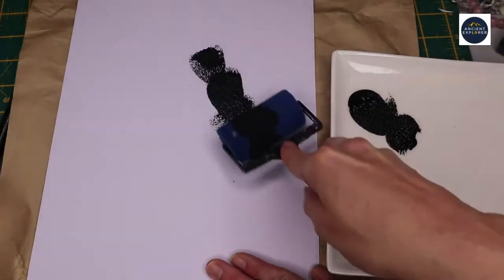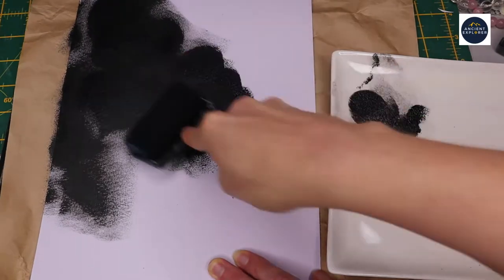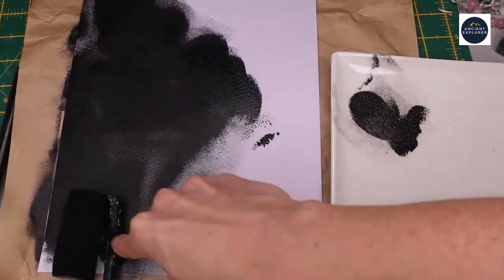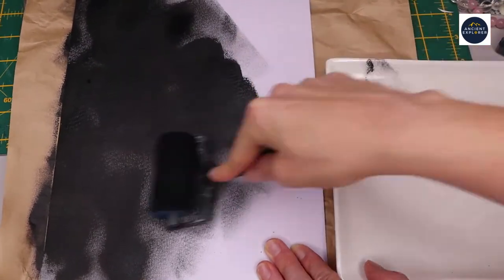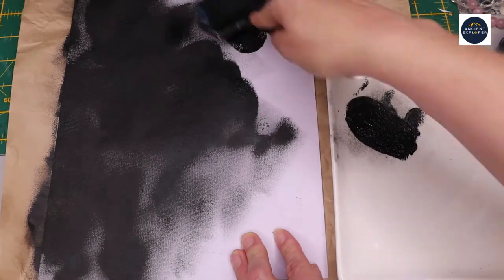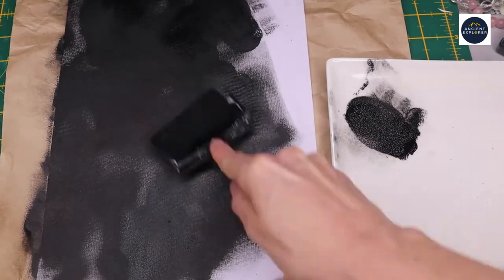First we'll have some fun and paint paper. We will start by painting the paper that we'll use for the body of the orca. Apply a generous amount of black paint onto the paper. As you can see, I'm applying the paint with a foam roller, making sure that I'm covering the entire surface of the paper. However, I'm not worried about covering it evenly, as I like variation in the tone of the colour.